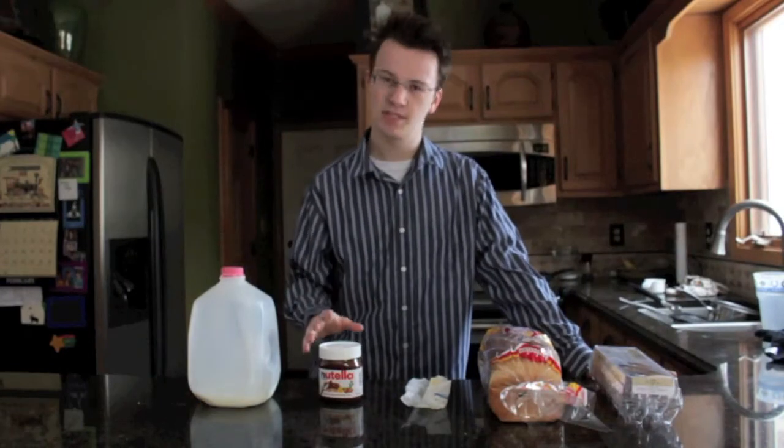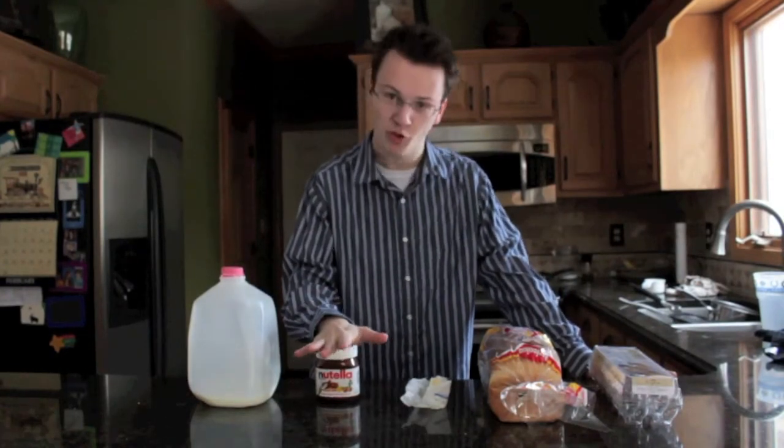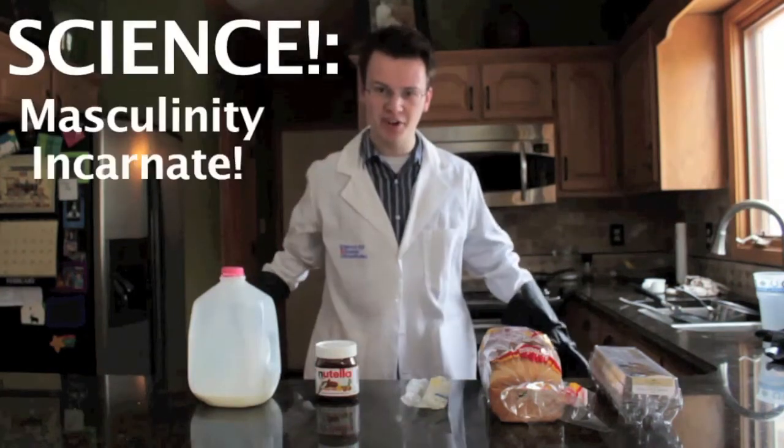First, let's clarify something. It's a well-established societal fact that cooking is not especially a manly thing to do. And while I don't necessarily agree with that societal fact, I do like to think of cooking as science — masculinity incarnate.